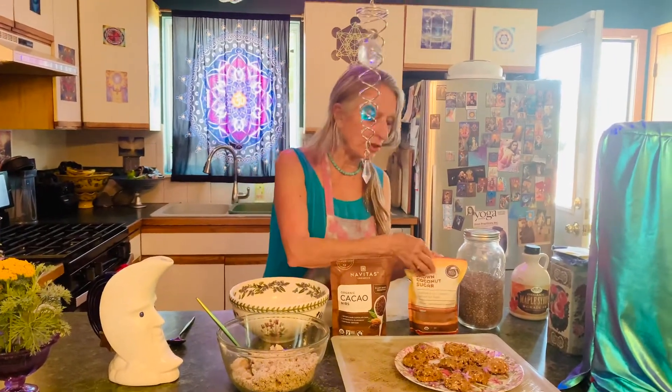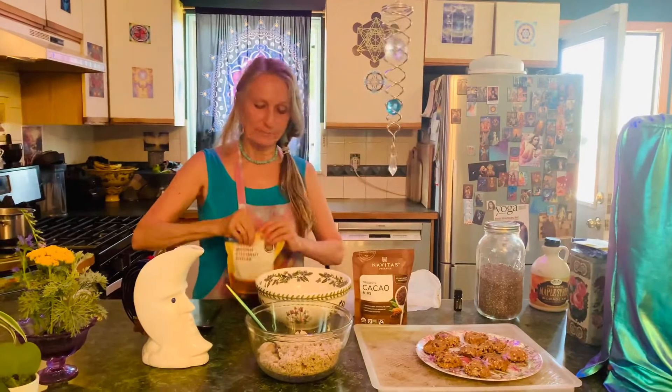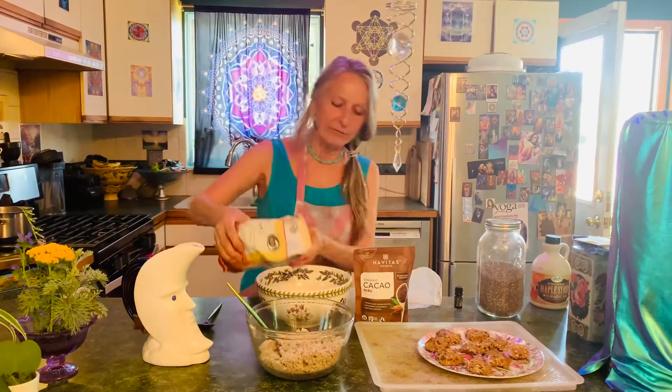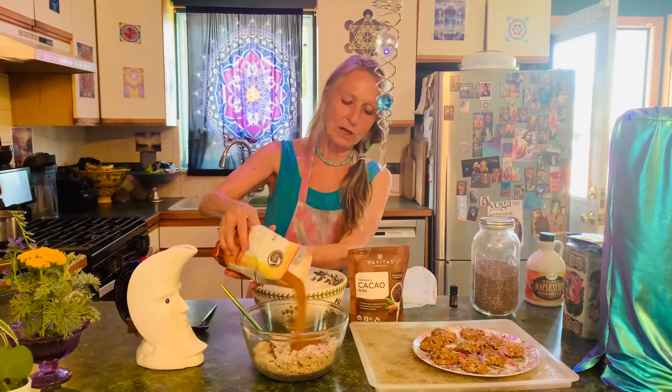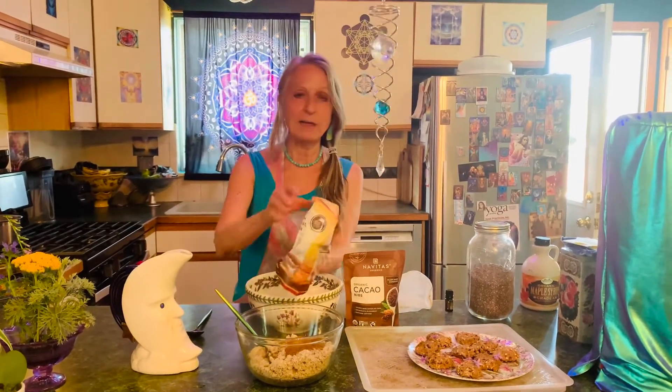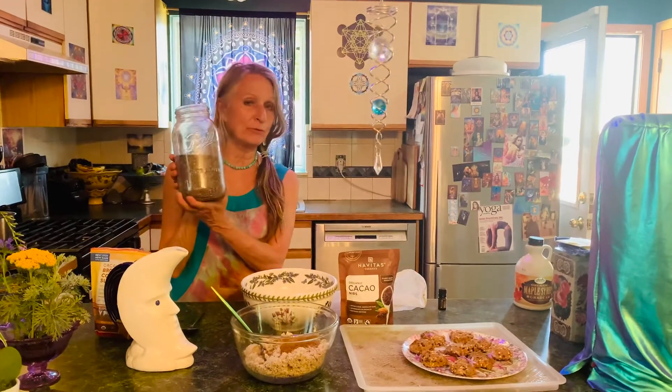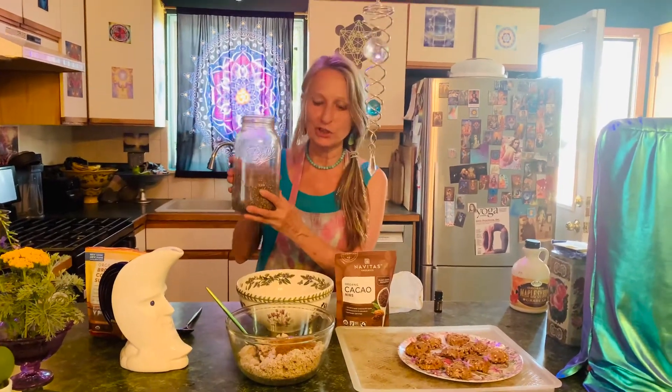And then it's so easy. You take some coconut sugar — I haven't heard that there's anything really bad about it. I like that it has a brown color, which indicates it's high in minerals. I'm just going to add some of that to it. Now, instead of adding an egg or flour, one of my favorite superfoods and binding agents is chia seeds.